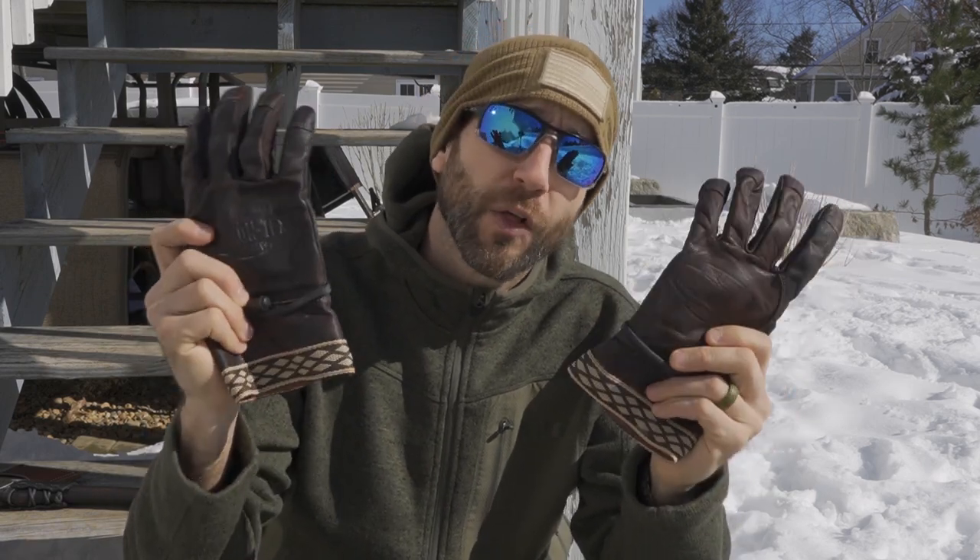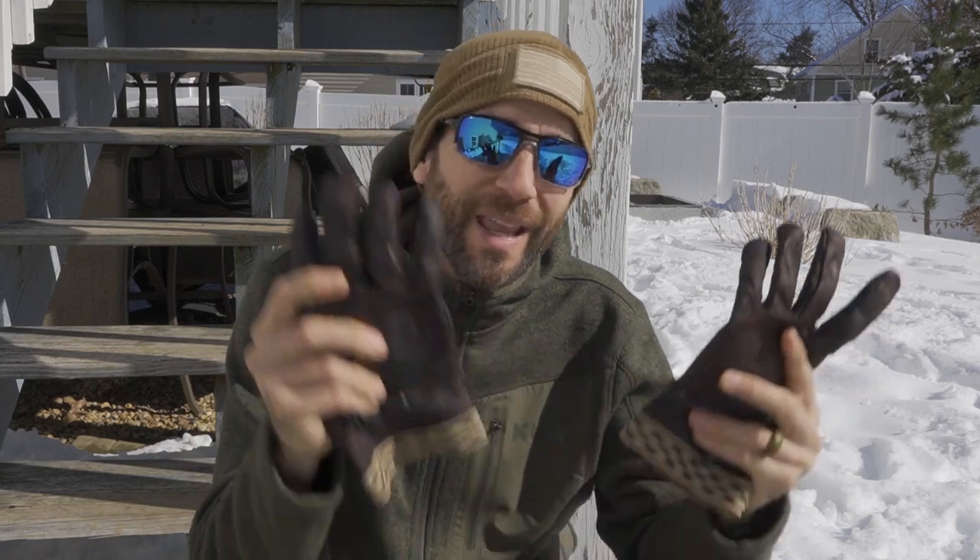Hey there everybody, Eric from Outer Limitless coming at you today with another video. I'm out here on this beautiful winter day getting ready to start a fire and do a little bit of cooking outside. Today we're going to look at the Woodcrafter gloves from Helicon Tex. It's pretty warm out despite the snow, and I want something to protect my hands while working with tools — these Woodcrafter gloves are going to be absolutely perfect.